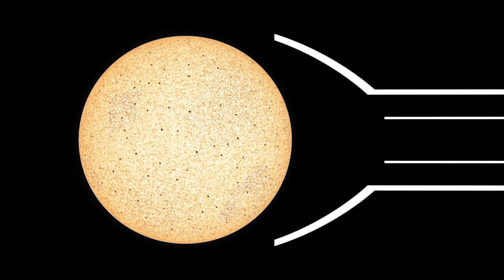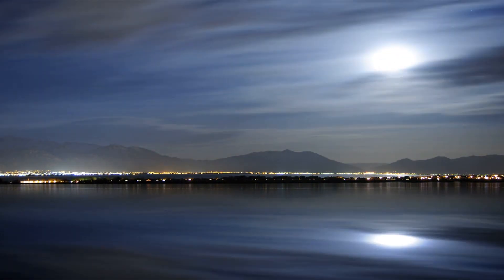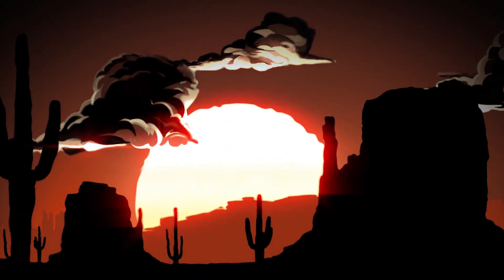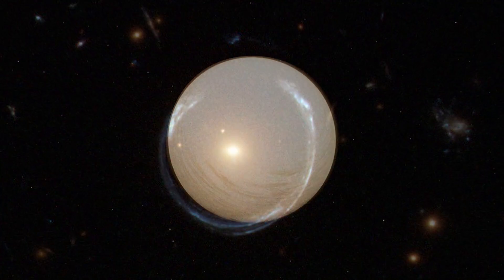Using the Sun as a lens is a fascinating idea. Astronomers call this method gravitational microlensing. General relativity predicts that light must bend around any massive object because of gravity. Since the Sun's gravity bends spacetime, it acts like a gravitational lens, producing a hugely magnified view. It basically magnifies the light from objects behind it, like an exoplanet.